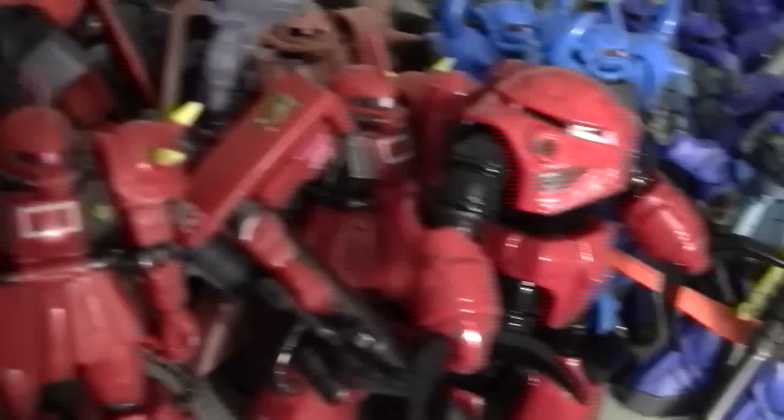In the front here we have a Custom Char Zagak that I made a while back. The paint looks a little too glossy — I'd probably go over that with some sort of clear coat to get a matte finish. If you want to see a review on it, let me know.